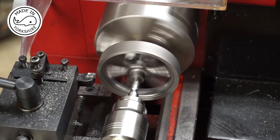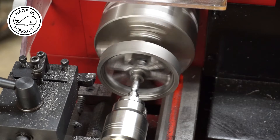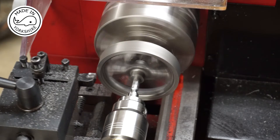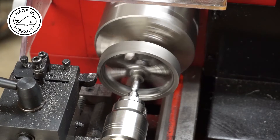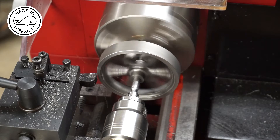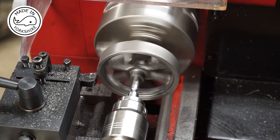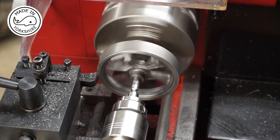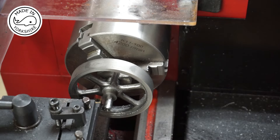Running at 240 RPM with the cross slide under power feed, taking five thou off. And now just tidying up the side of the boss.